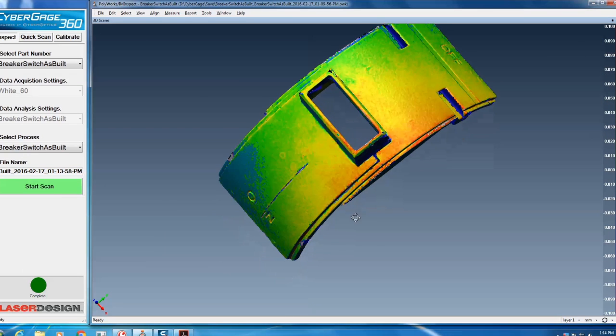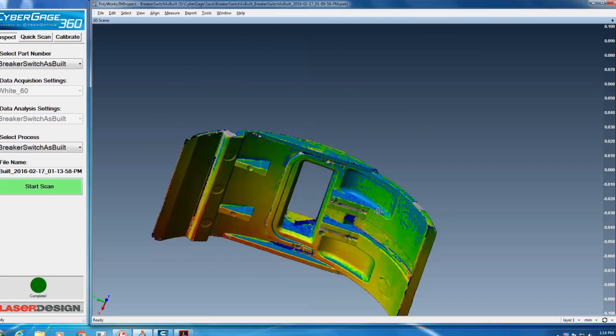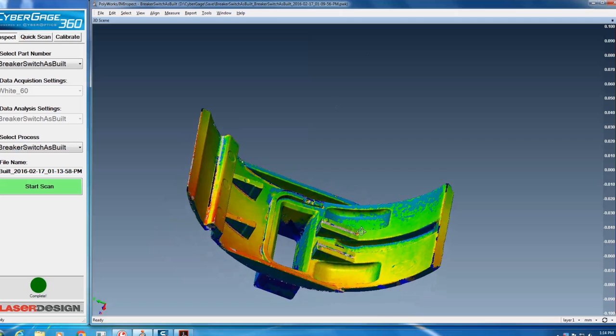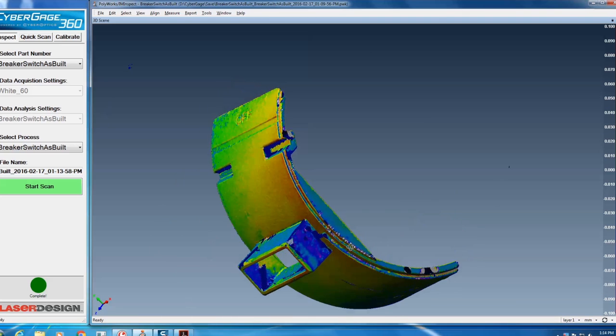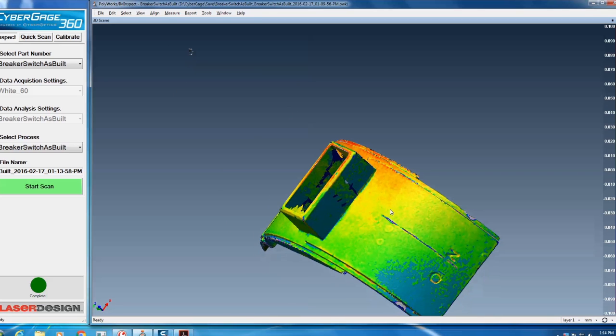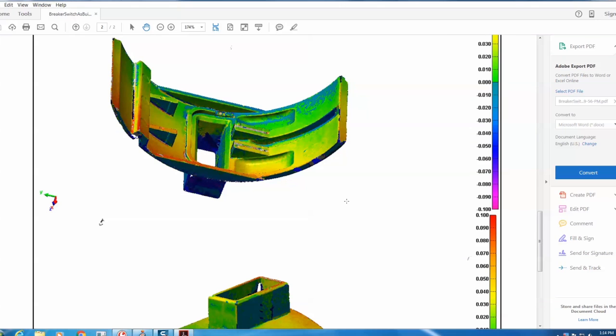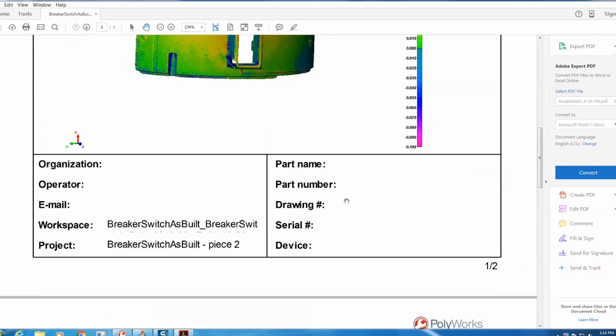Typically, the idea is to bring a part to the system, put it in, identify the part, hit the button, and you'll have to wait somewhere between two and three minutes for a full cycle inspection report of a complex shape — with comparison back to CAD, along with full GD&T as well as dimensional features — all measured and reported automatically.